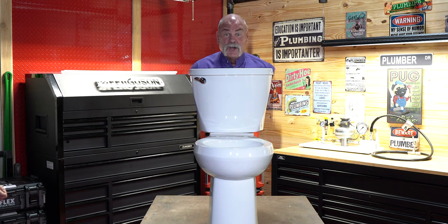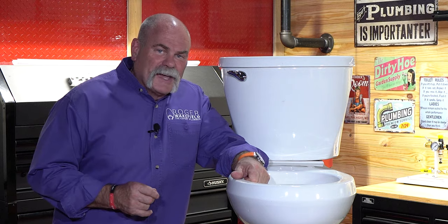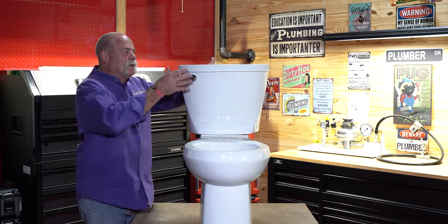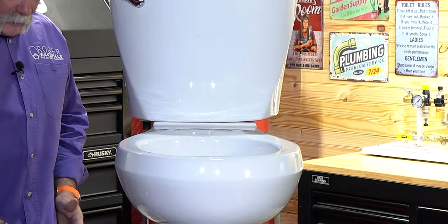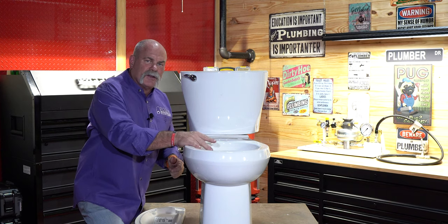How to stop a running toilet — guaranteed. Is your toilet running? You better go catch it. We get asked questions every day about how to stop a running toilet, and I've got my favorite trainer — we've got the back cut out of this. If you look down in your bowl and that water is moving, that means water is getting from the tank down into the bowl.